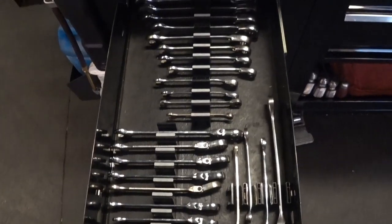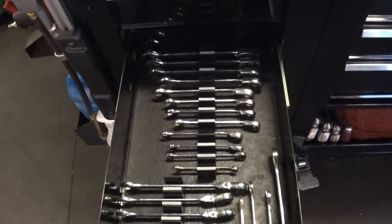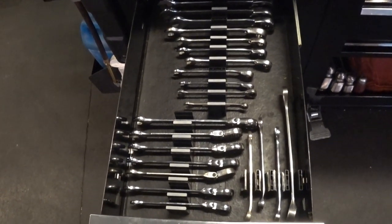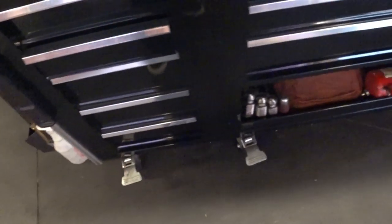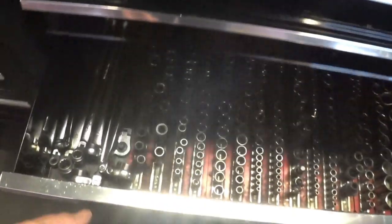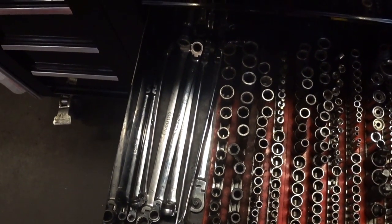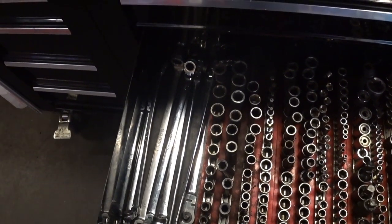That drawer turned out pretty well too. I still have wrenches all over the place so I still need to figure out what to do with those. Running out of room, which means I need a bigger box — tell that to the wife.